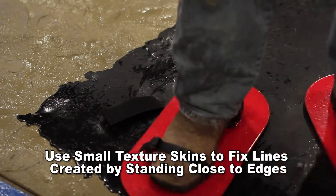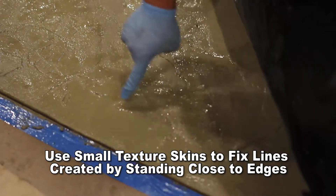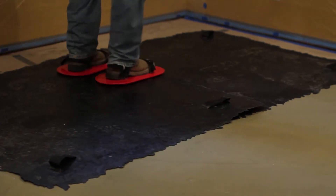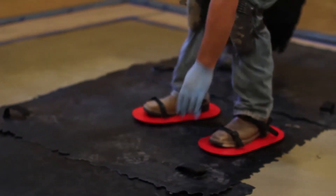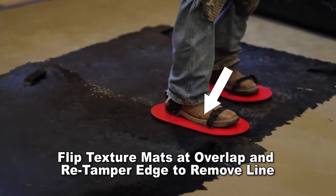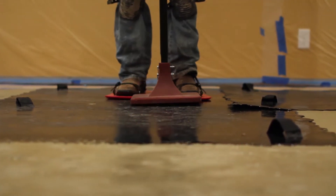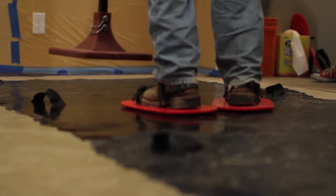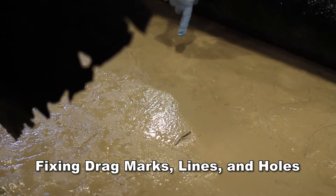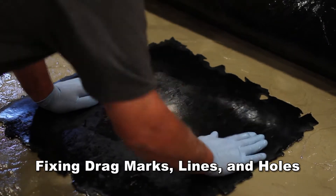When stamping with textured skins, be sure not to stamp too close to the edge of the stamp, as it will draw a line along the edge of the stamp on the overlay material. When placing the texture mats, overlap the mats six to eight inches. After two of the larger mats have been tamped, switch the position of the mats where they overlap, and then re-tamp along the edge on top of the mat — this will remove the edge line created when the mats were first tamped. Always rotate the stamps to minimize repetition. When picking up the skins, make sure to pick straight up and do not drag the stamp. If a line, drag mark, or hole is created, use a small texture skin to fix the area.